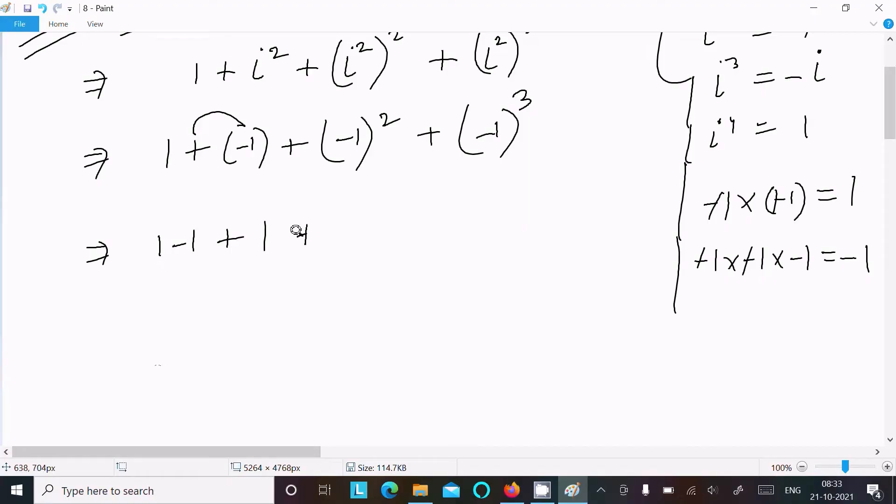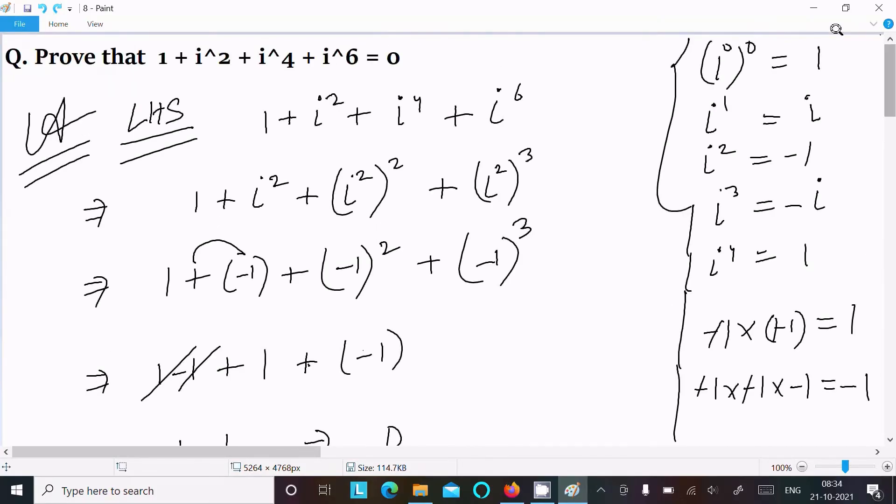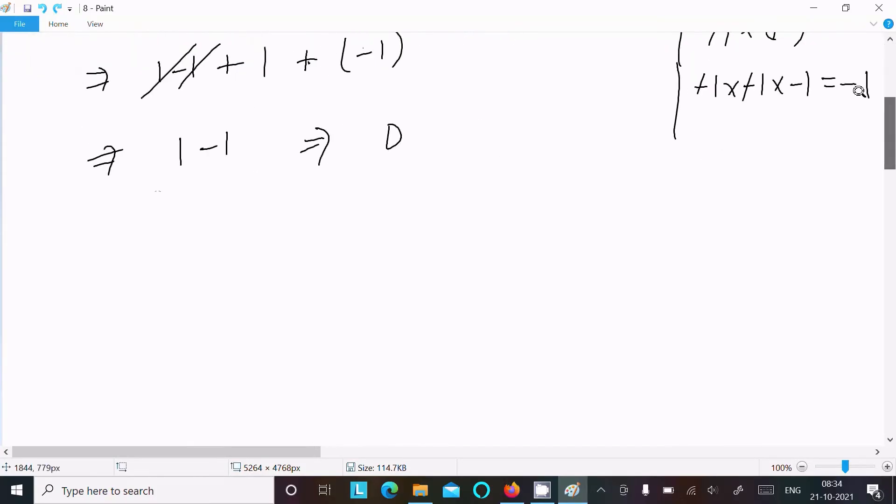So we get 1 plus minus 1 plus 1 plus minus 1. The 1 and minus 1 cancel, giving us 0. So LHS equals RHS equals 0. It's proved.